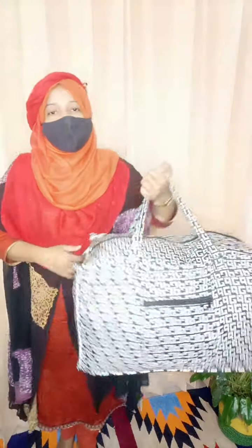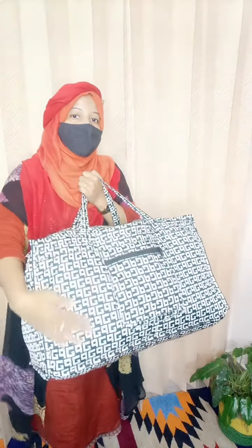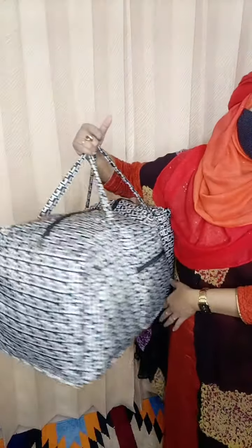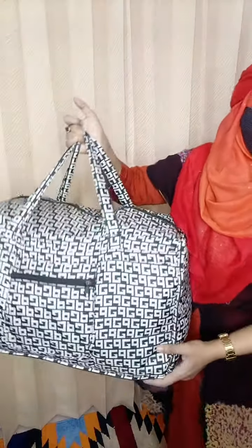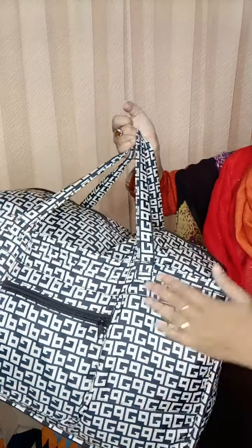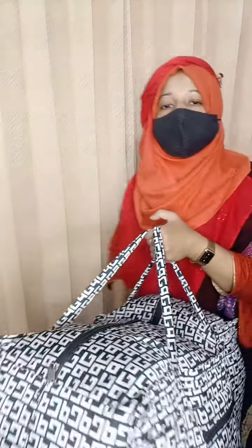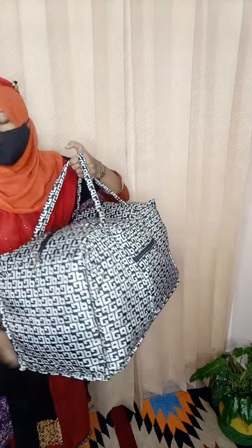Hello, welcome. I've used long hair. I'm going to wash it in a while. I'm going to wash it with this handbag.